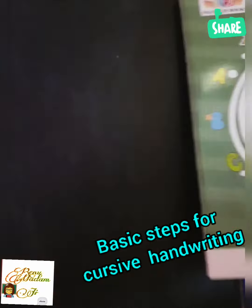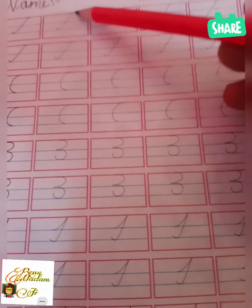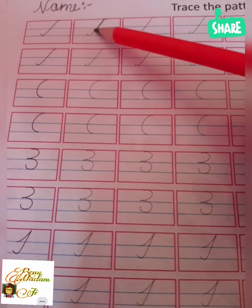First I will teach you about cursive. As you can see, this is our cursive handwriting book. These are our basic pages, page number two and three. You have to trace the pattern.